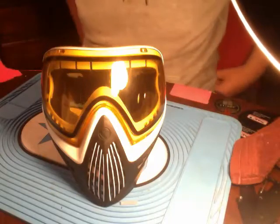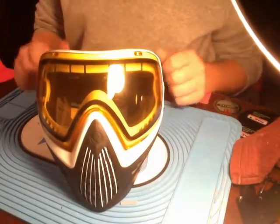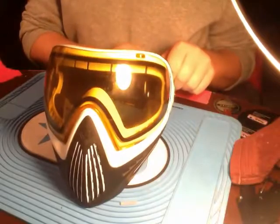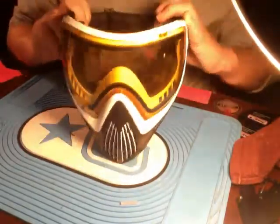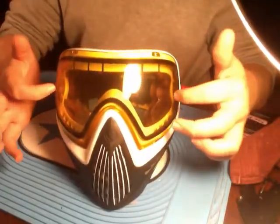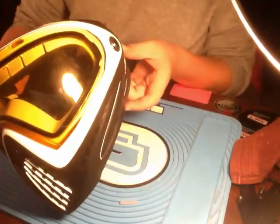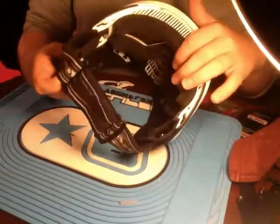Hey guys, it's Matt here again. We're going to do the maintenance, disassembly, reassembly, and overview on the I-Force. So we'll start off with the Die-Force. We've got black and white. Right now we've got the stock thermal lens on — it is a gold thermal lens, die soft ear flaps, just a full one strap, super soft foam.